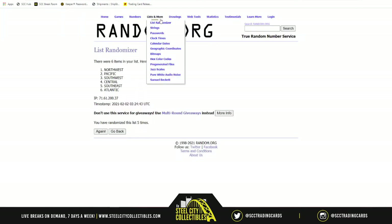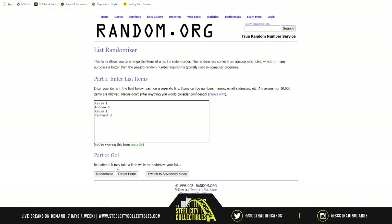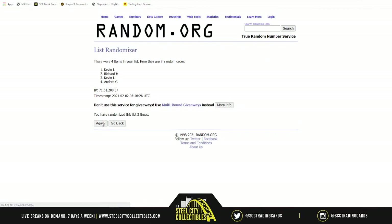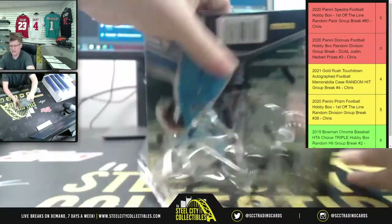Let's find out who's getting the first pack in the box. Our spots are Kevin, plus two others splitting the other half. Randomizing five times - and the first pack goes to Kevin! Kevin gets the left side of the box. Andrea and Richard, you're splitting the right side. Kevin got spots one and two, Andrea gets three, and Richard gets four. Good luck, y'all!